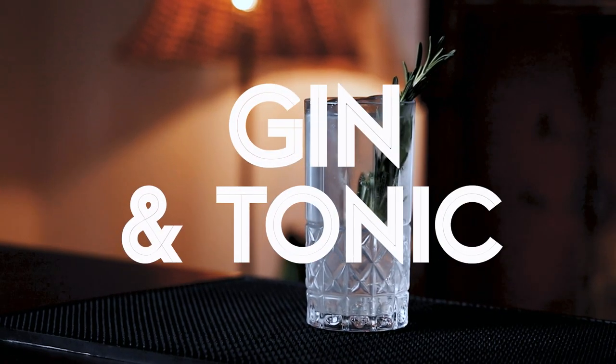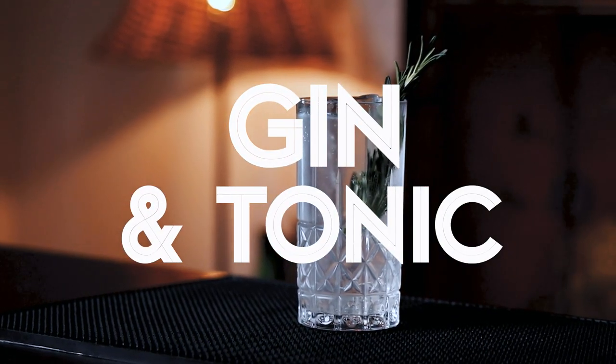Today, for the first episode of our highball series, we're gonna explore one of the most iconic and beloved cocktails ever — the gin and tonic. And we are gonna bring it to the next level.